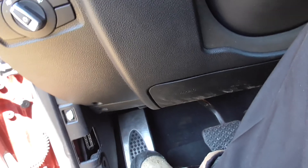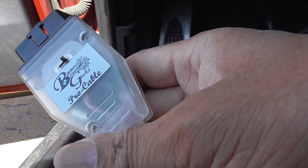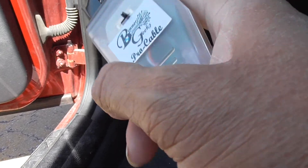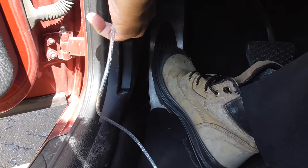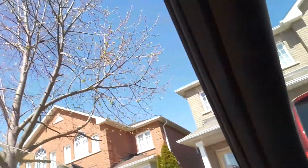We plug this in — it's got two positions, you can never remember which one works, but you can tell when it either works or won't work. Okay, that's plugged in there, and you can see a little LED which comes on to confirm the connection.